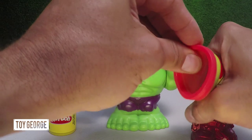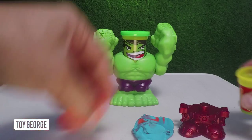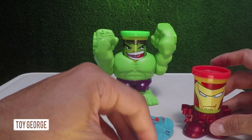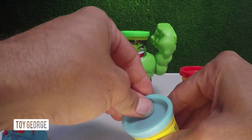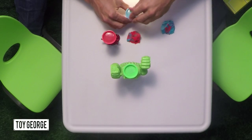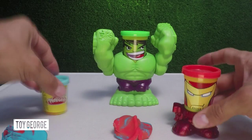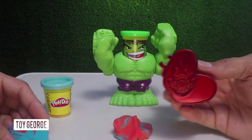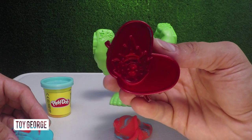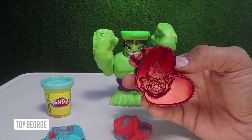Let's go ahead and open up the Play-Doh here. Let's put Iron Man's head back on. So the cool feature about these is you can make — right here there's a cool wheel well with some fire on it, it looks like. Comment below if you think it's something different, you can help me out too.